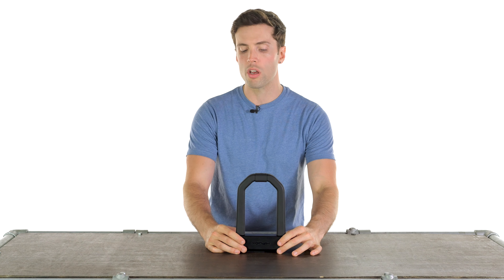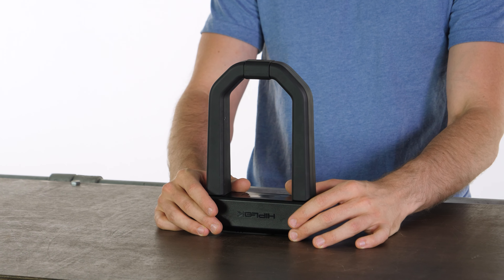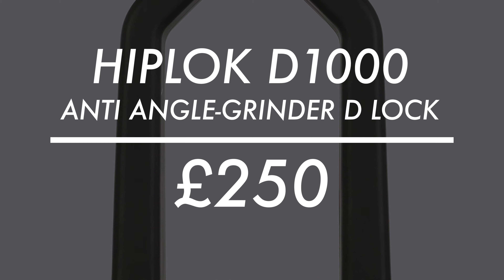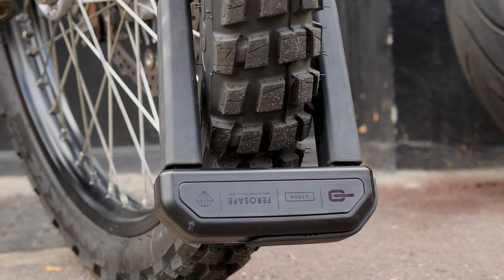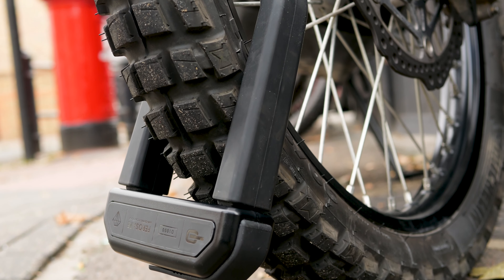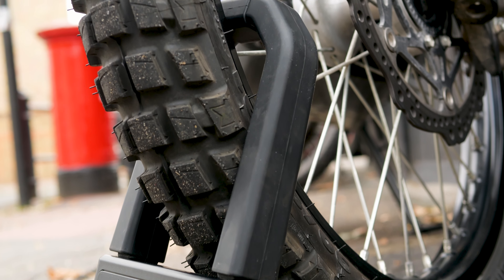So I have in front of me a new lock for us. This is a D-lock from the company Hiplock and it is the D1000, coming in at £250 as of the making of this video — a price I would be very willing to pay considering how strong, tough and durable this is.